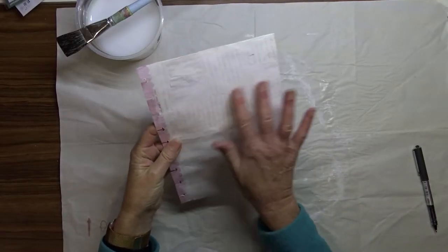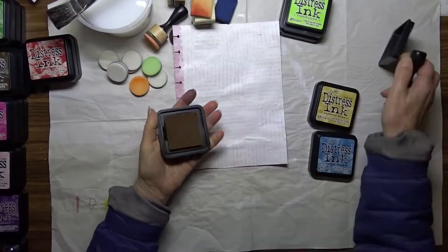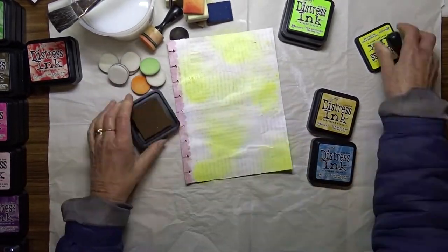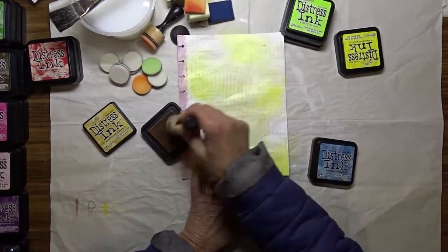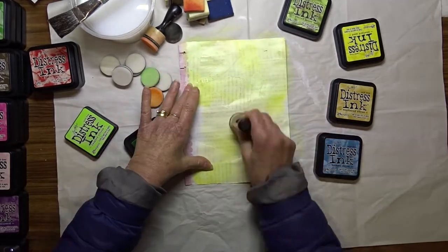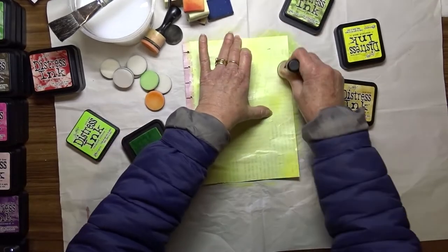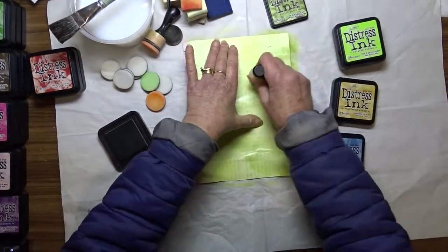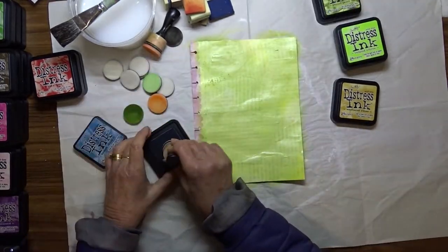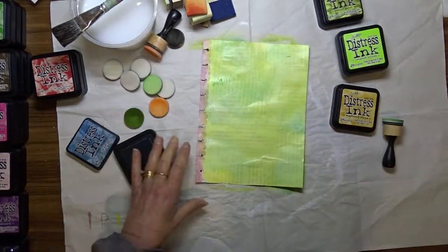When the gesso was dry I took it to my trimmer and trimmed off all the pieces that overhung the edges of the page. To create my background I decided to use some distress inks, applying them with a foam tool. I'm using Mustard Seed, Scattered Straw, Twisted Citron, Peeled Paint, and Broken China, applied randomly to the background. I use my heat tool occasionally to dry the inks before applying the next layer.